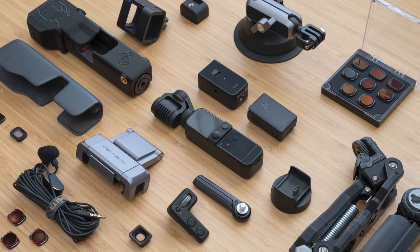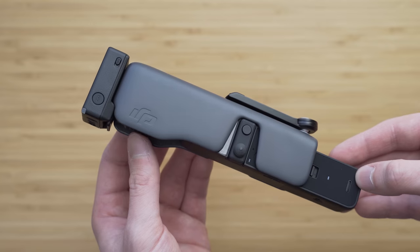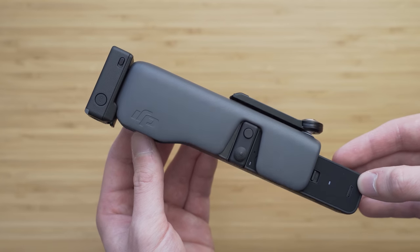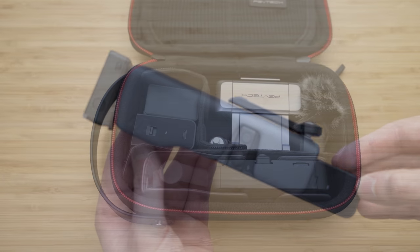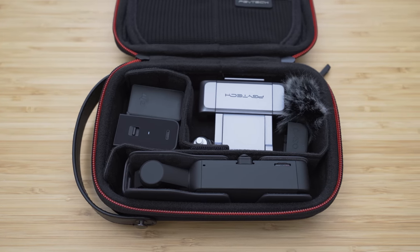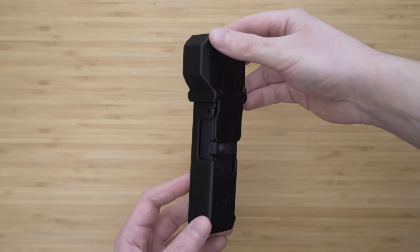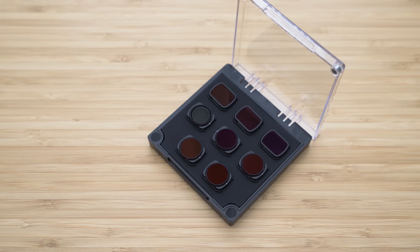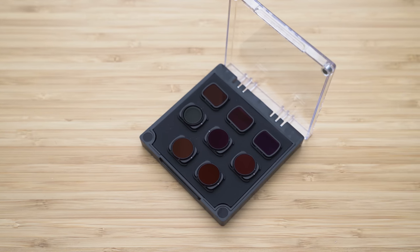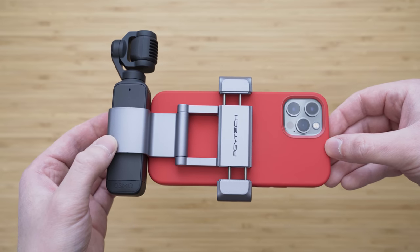Hello my friends, in today's video we will take a look at the best accessories for DJI Pocket 2. Just like with the original Osmo Pocket, accessories are a big part of the Pocket ecosystem. In this video we will take a look at some of the accessories that I really like to use with Pocket 2 and I will try to show you how you can use those in a creative way. Links to all of these items are in the description, so let's get right into it.